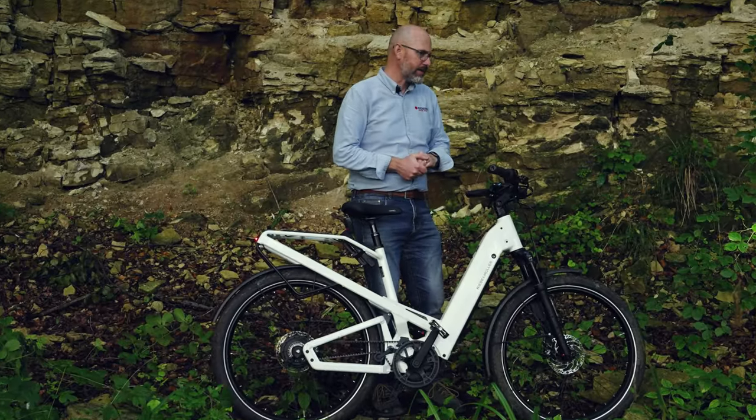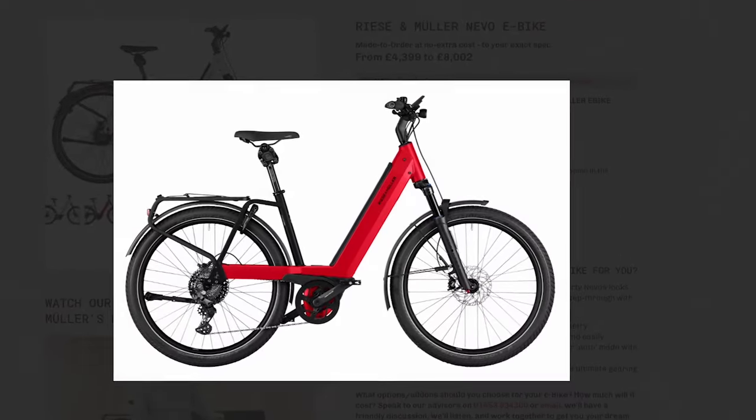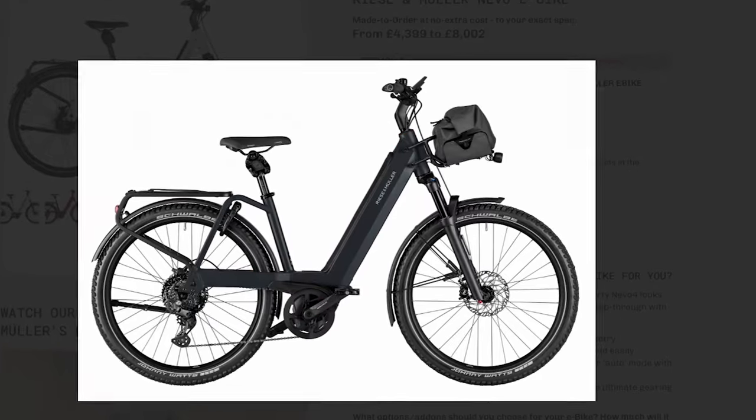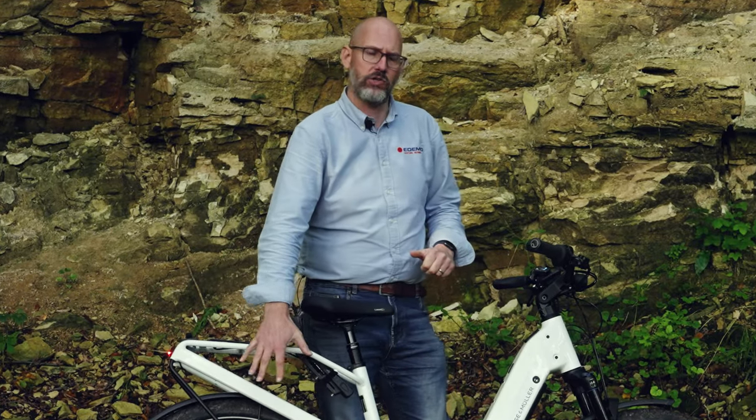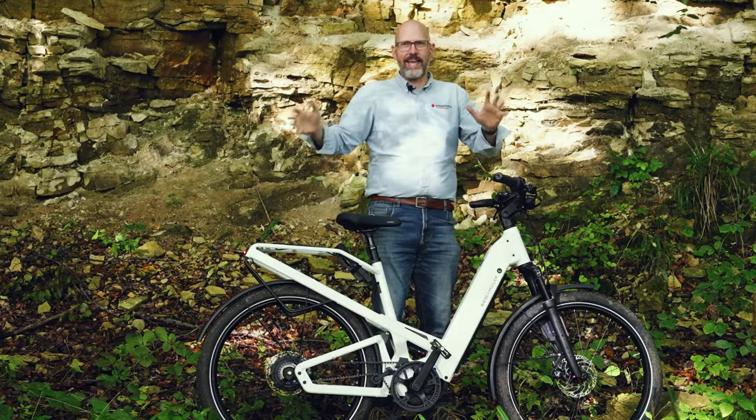If you're looking at Riese & Müller bikes, you're probably also considering the Nevo. The big difference is that the Nevo doesn't have rear suspension. Most people think of full suspension in terms of crazy mountain biking, but on the road it just makes the bike feel really secure — it pins down, stays in contact with the ground, and means you can travel at higher speeds without even realising it. Doing 30 miles an hour on this was no problem at all and probably felt more like 15.